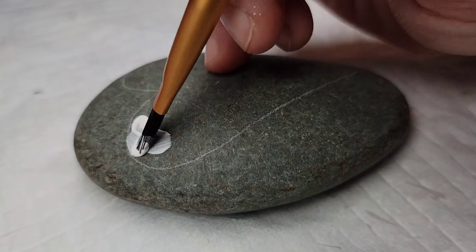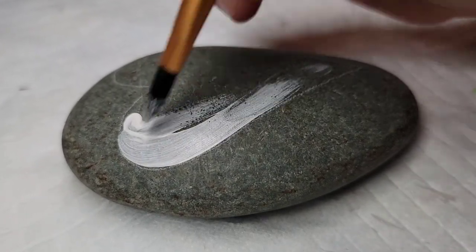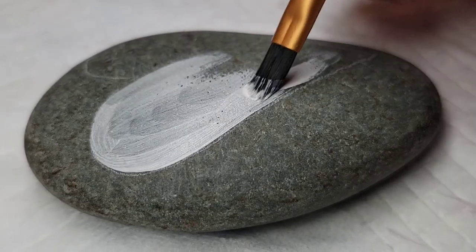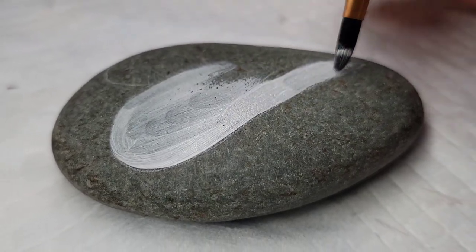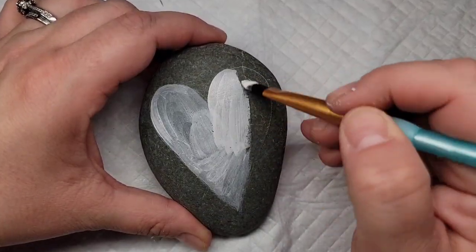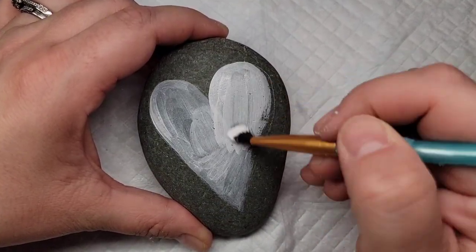Next I'm going to base coat the heart with the Liquitex Gesso. This is just to help with grip for the colored paint, because these Mexican beach pebbles are very slick. It gives a little bit of grip for the colored paint as well as helps the colored paint be more vibrant.